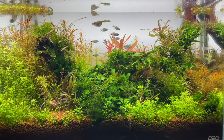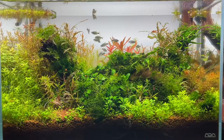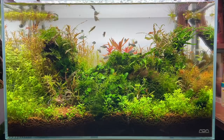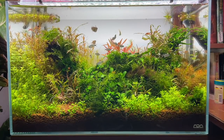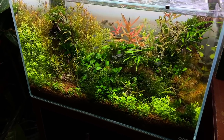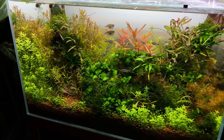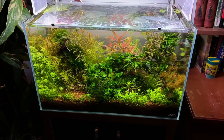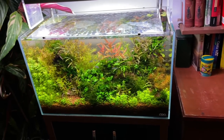So Ty, this is your ADA 60p system — how long has it been running? It's been running a couple of months, but in this particular scape only about two weeks really. But it looks really mature with sort of mature plants that you've reused. Yes, basically when I first planted it I didn't have any hardscape, and I was quite inspired by Takashi Amano's earlier works in his small tanks — he actually doesn't use much hardscape. There's lots of stem plants and quite chaotic plantings going on, which is like his 90s Nature Aquarium work.